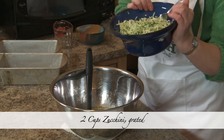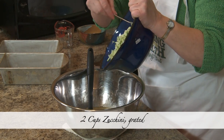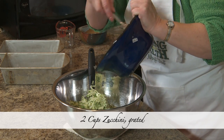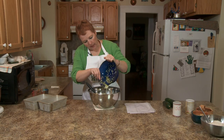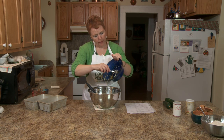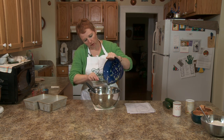This is about two cups of zucchini that's been grated. It doesn't matter if you have some of the bigger pieces — they're going to cook down and make it a little more colorful.